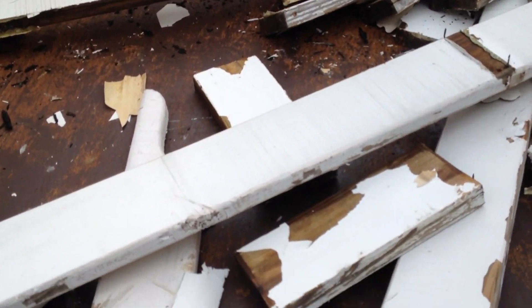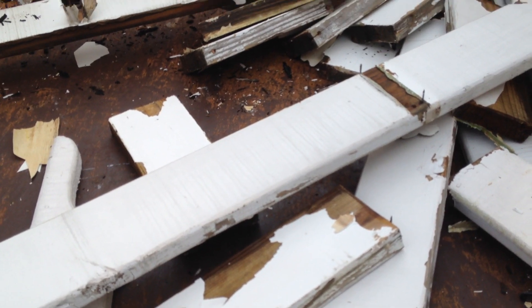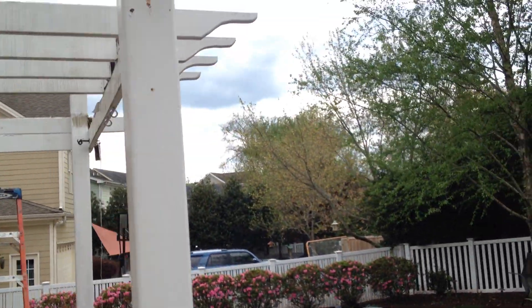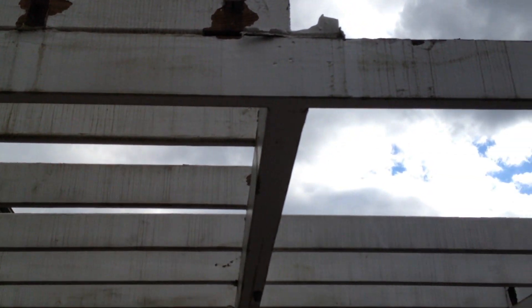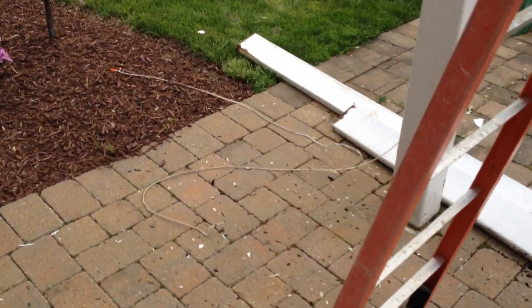We got a nice pile started. The bottom line is this stuff is completely rotted. This house is 18 years old. This is all treated lumber, but it's saturated, absolutely saturated and rotted. All the wood's soaked. Even the painter told the homeowner he can't fix this — no paint is sticking to it.